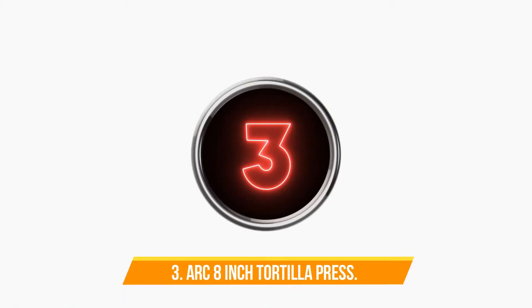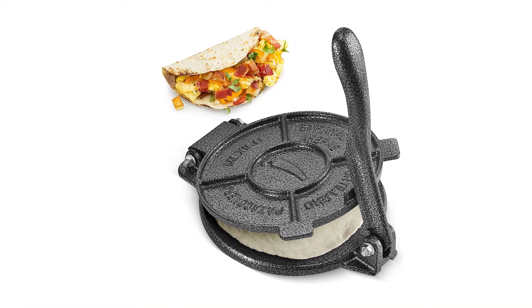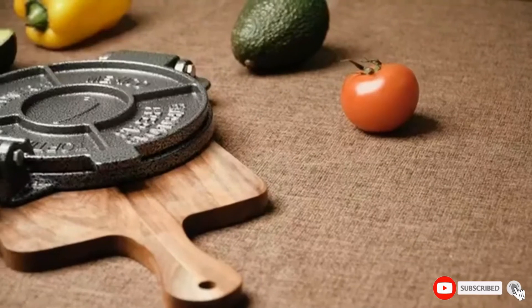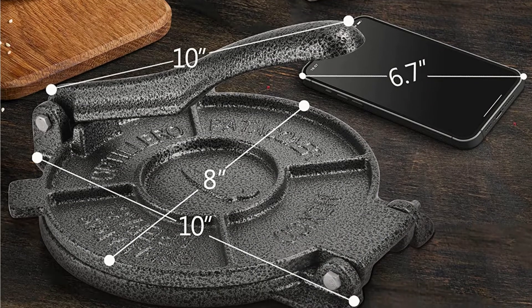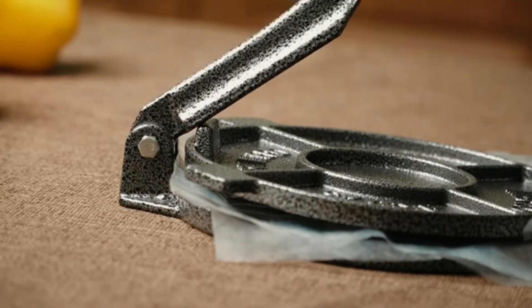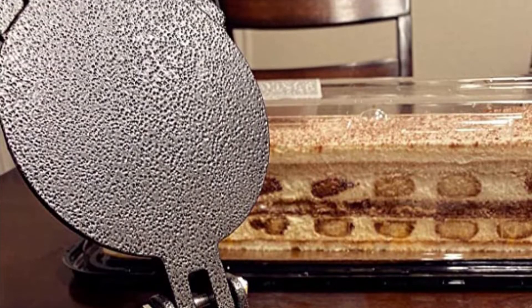Number three: Arc 8-inch tortilla press. There is nothing like a freshly made tortilla, and the Arc 8-inch tortilla press can help you make them just like the ones from your favorite Mexican restaurant. This press is made of heavy-duty, durable, rust-proof cast iron and has a non-stick coating for easy cleanup. The improved wider and thicker handle is not breakable and has extra strength resistance. This product is great for tortillas, tostones, tacos, arepas, pita bread, and flatbread.